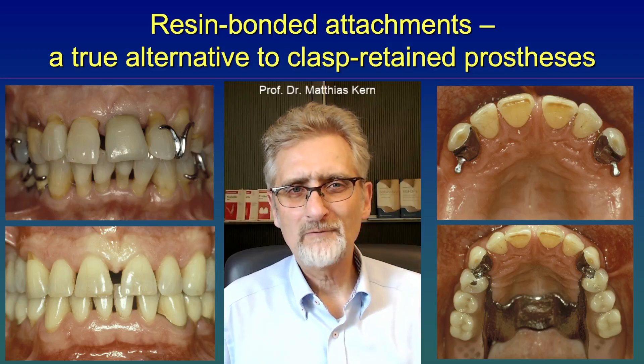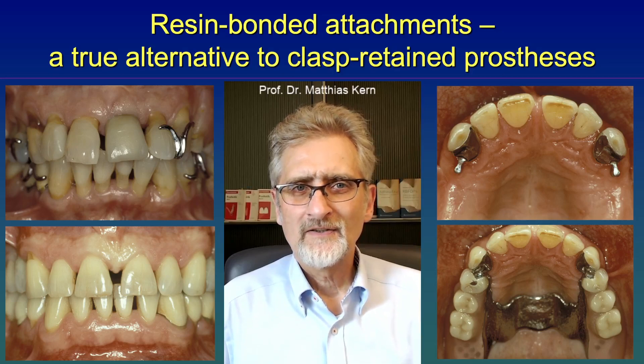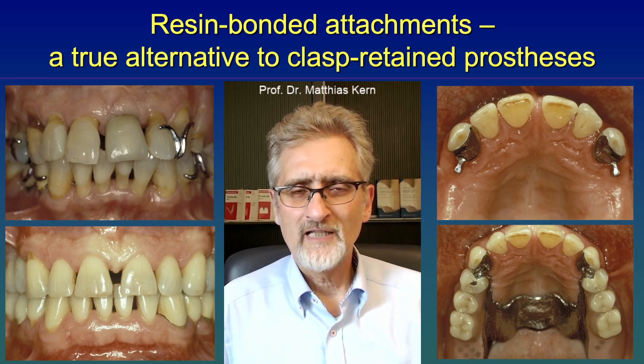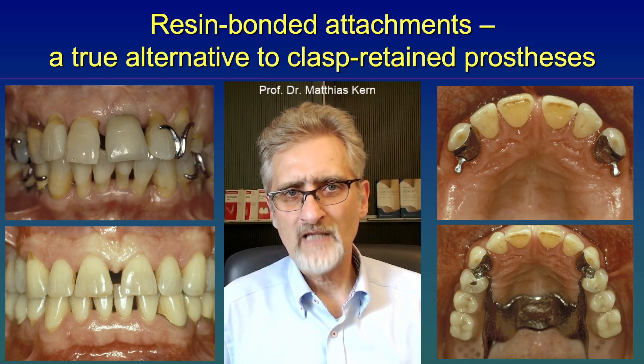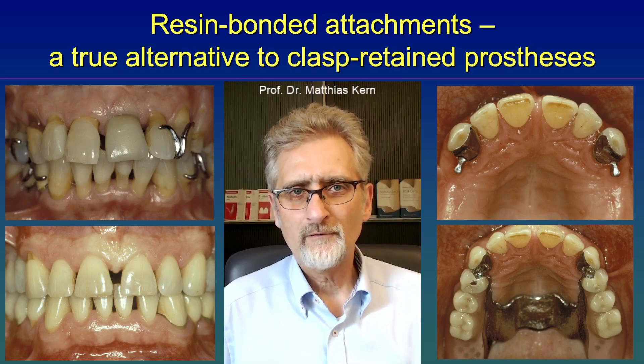Hello again. Today I would like to talk about resin bonded attachments. So what are resin bonded attachments? They are attachments which are fixed by retainer wings to the sound abutment teeth, and they are a true alternative to clasps.